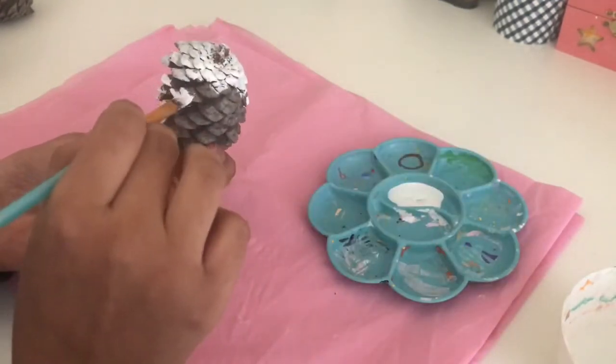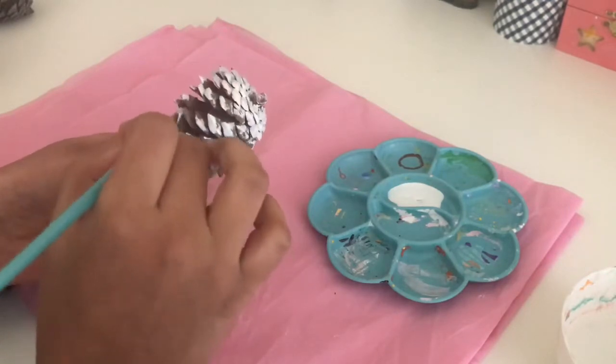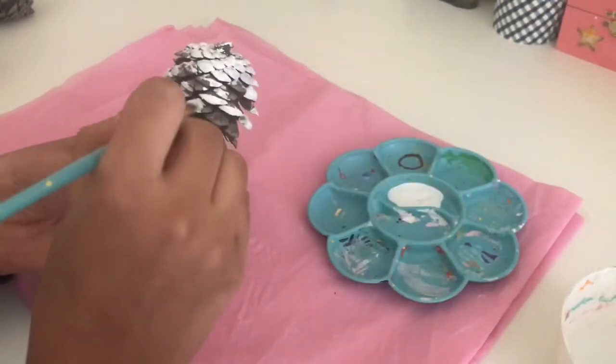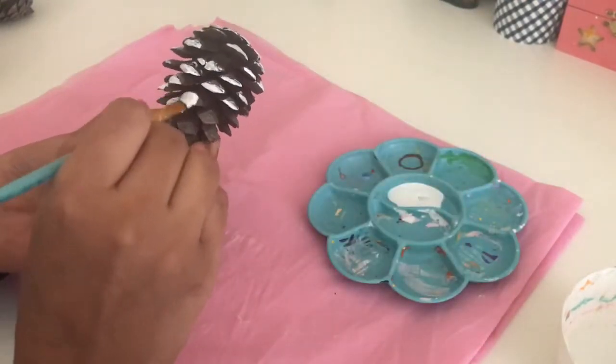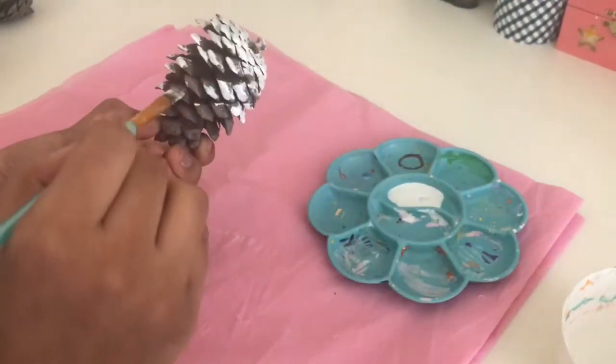You guys don't have to use white paint. You guys can use any Christmas color like green and red. I just went with white because I want to have snowy pinecones.